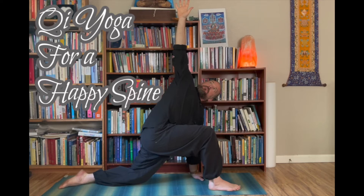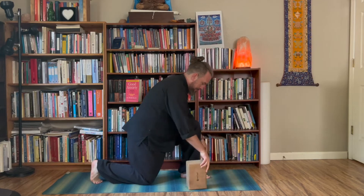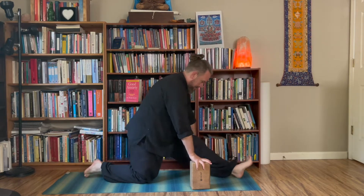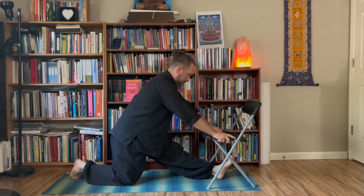Welcome to Chi Yoga for a Happy Spine, volume three. Make sure you watch those other two. Quick reminder, this is not medical advice. For this session you might need some blocks, or even books, or anything you can use to stack yourself up with. You might also want a chair, like this folding chair. Let's get into it.